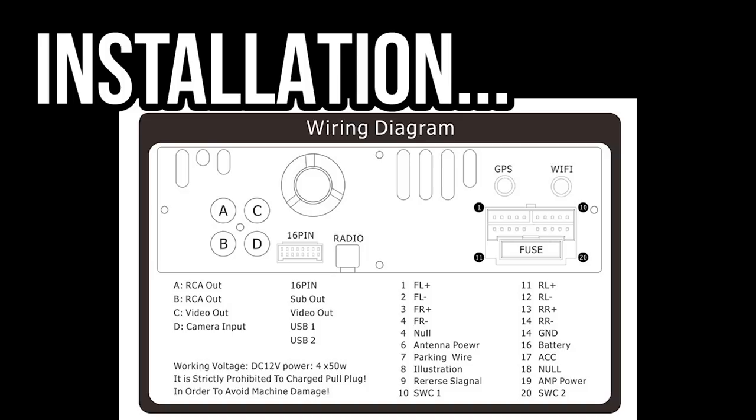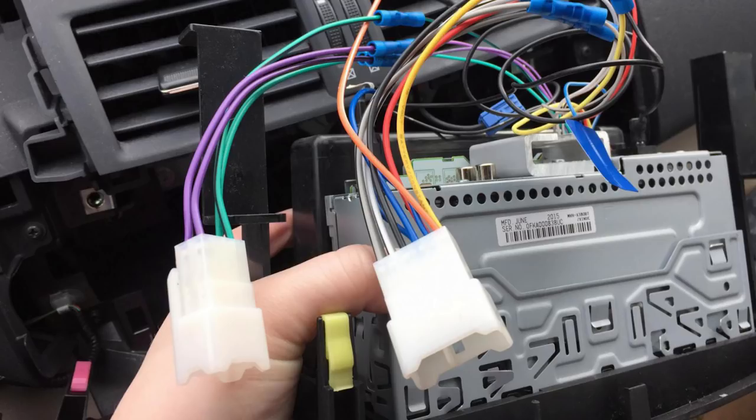In order to install the radio, please follow the wiring diagram and included instructions, or seek a professional for installation. We will talk about the installation of this unit in a follow-up video.